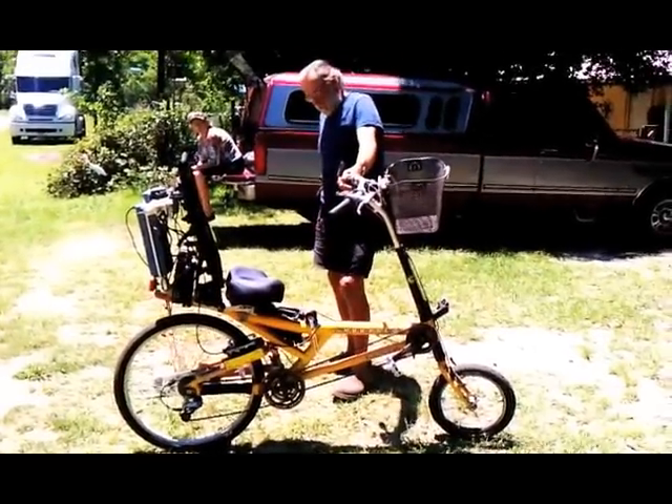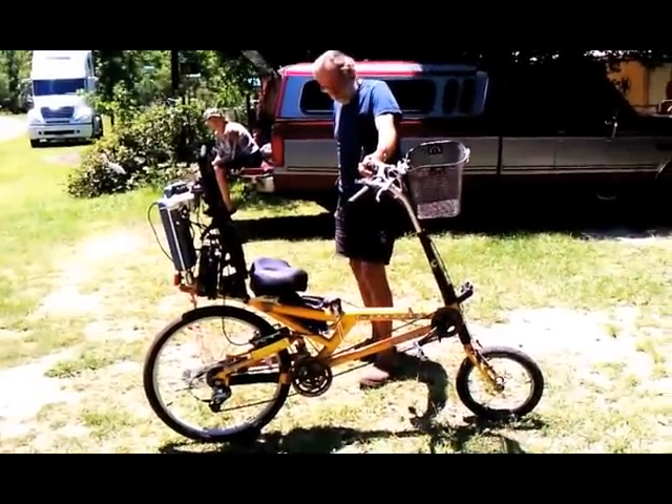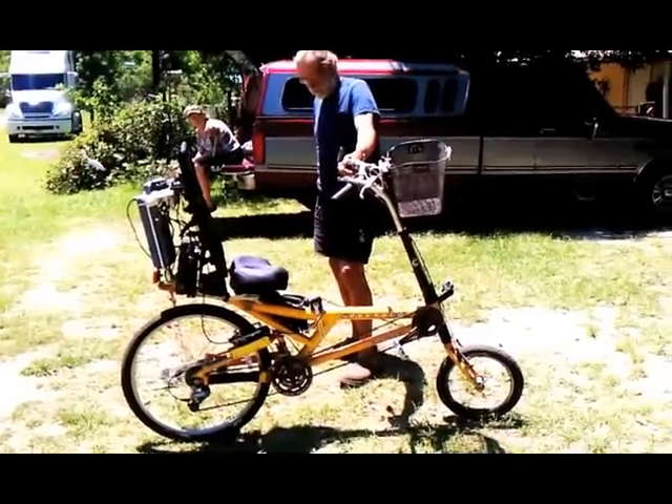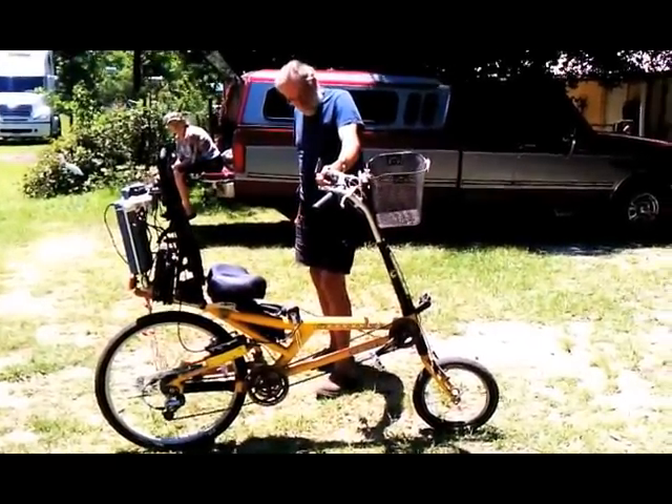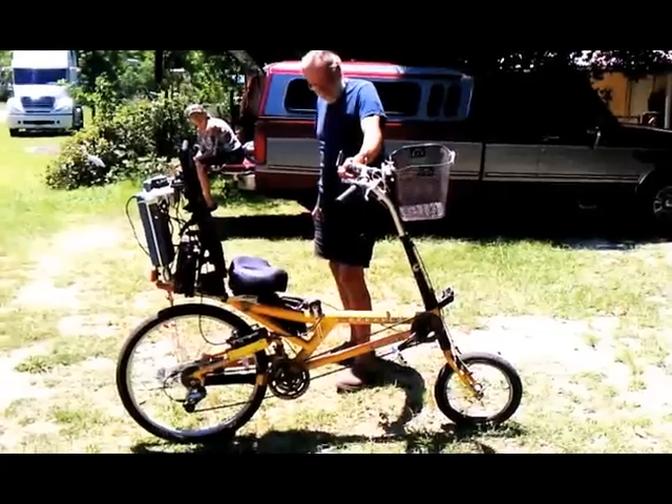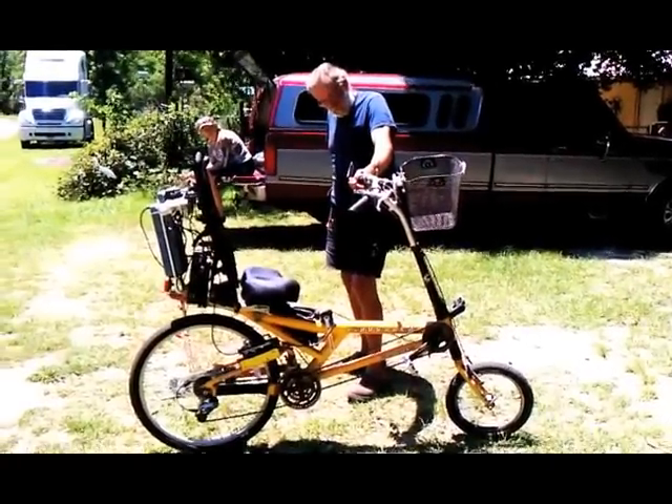If I hit a bump, the tire will hit a little bit, but it's got to be a big bump. That front wheel really looks small on there. Yeah. That's not a problem, though, huh? It's a little bit of a problem, but you get used to it.